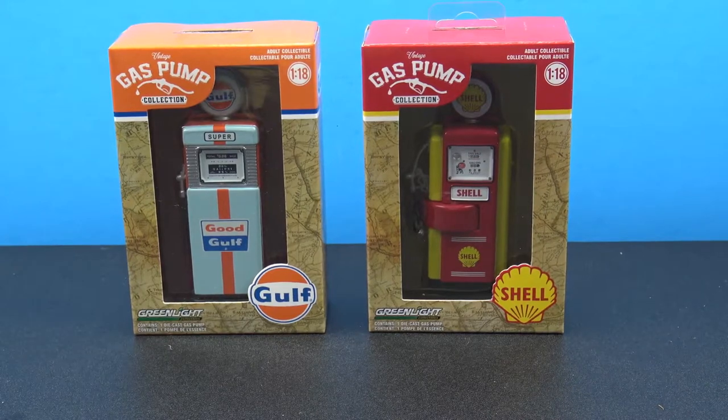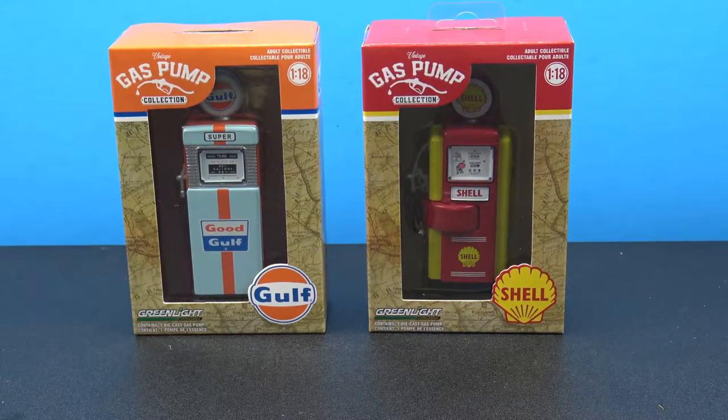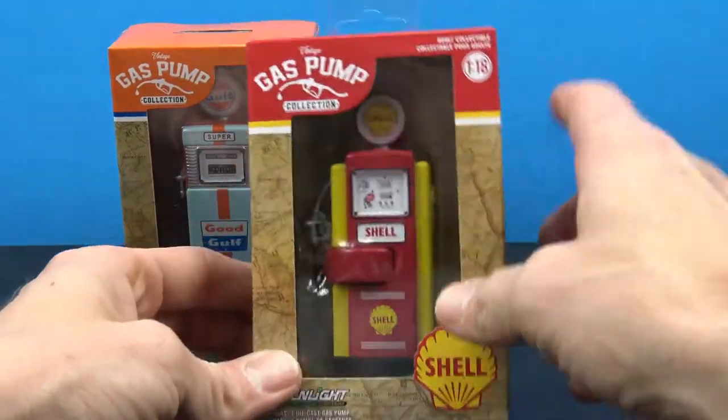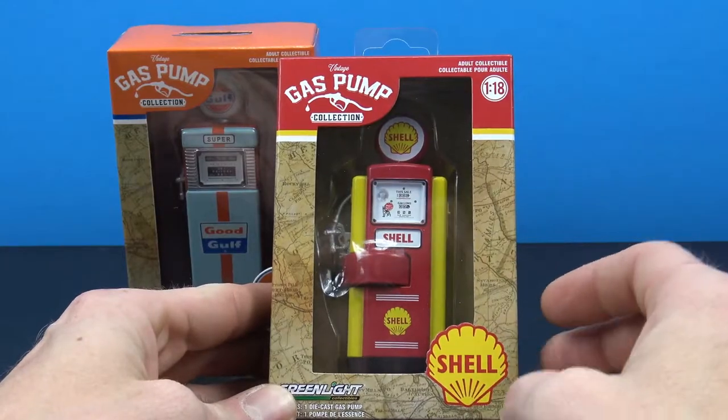What's going on collectors, Jim here with another review. Tonight we're going to take a look at the Green Light Collectibles vintage gas pump collection. I came across these the other day at Toys R Us and I just thought they were so cool I had to pick a couple up. The packaging is basically just a small little box with an open window showing the gas pump along with the brand.